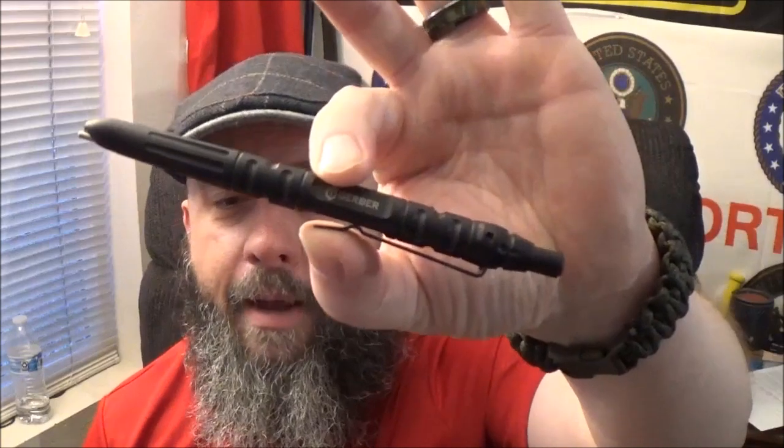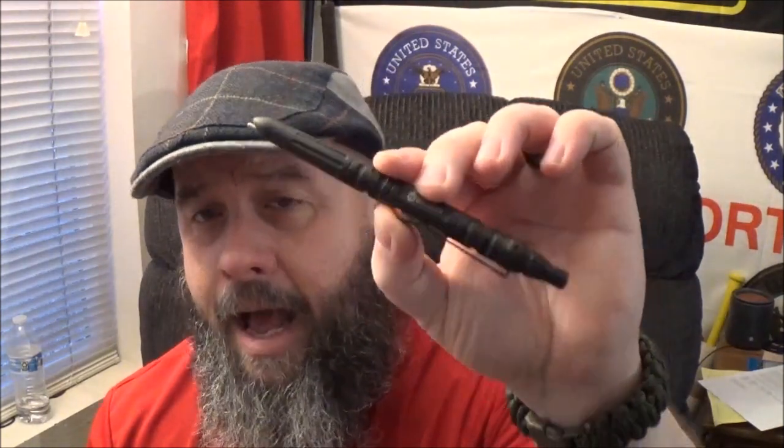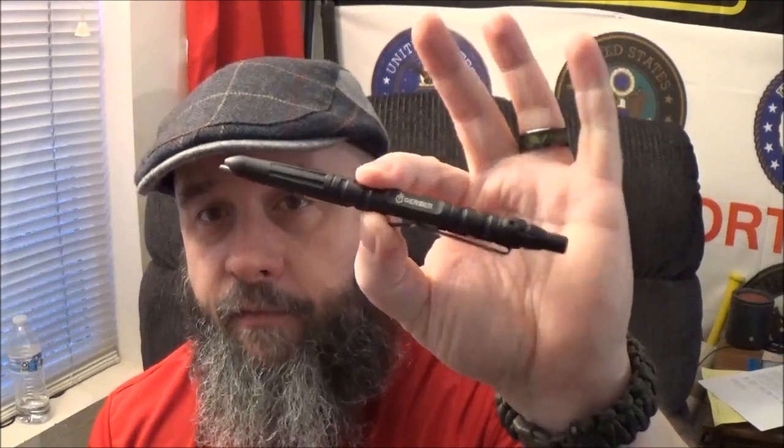We're going to take a look at the Gerber Impromptu Tactical Pen. Now we've brought some other pens to the channel before — look right up top, you're going to see a card for every single gear review we've ever brought to the channel. I think I've brought a couple by Schrade, and definitely one by CRKT, the James Williams one. But today we're going to take a look at one that I have been wanting to bring to the channel for a very, very long time.